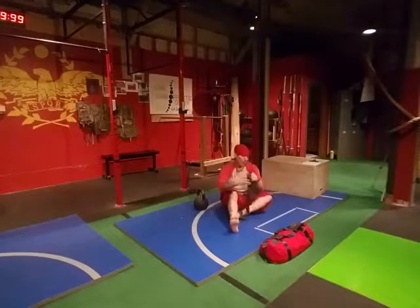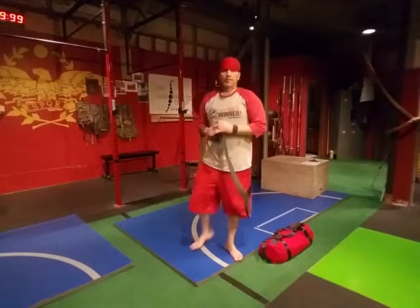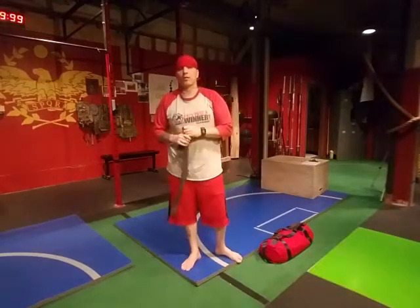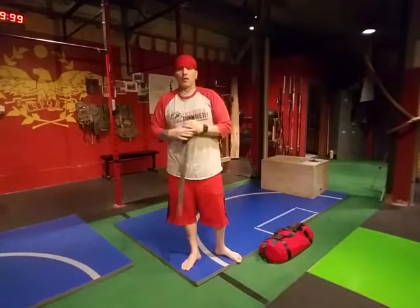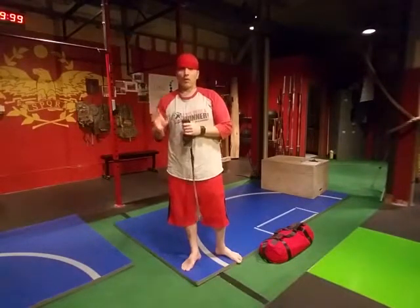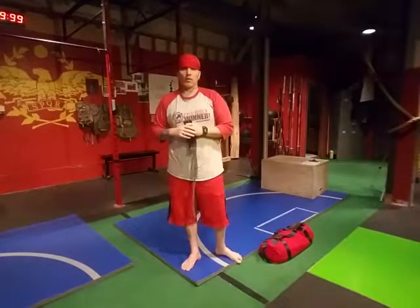The ankles — ankle mobility — and hopefully those help you. 15 to 20 reps in your three ways: dorsiflexion, your roll inside outside, and then your Achilles mobility.